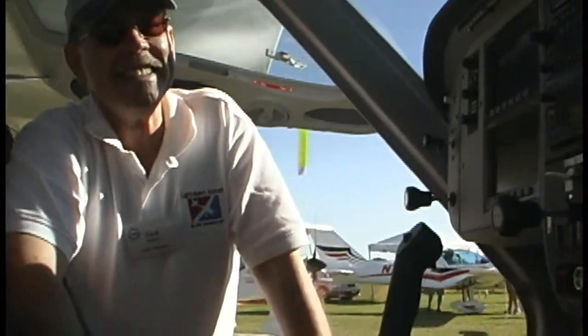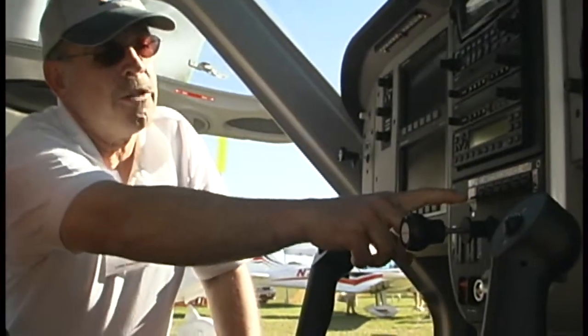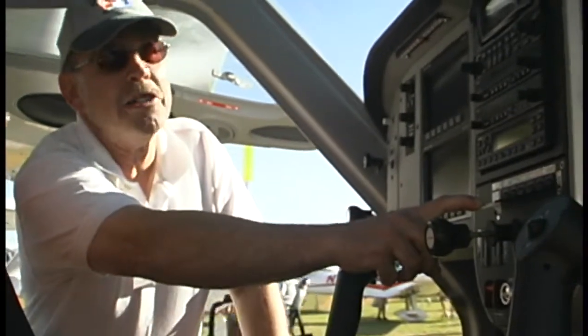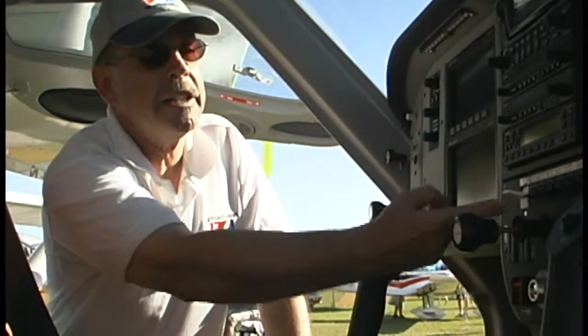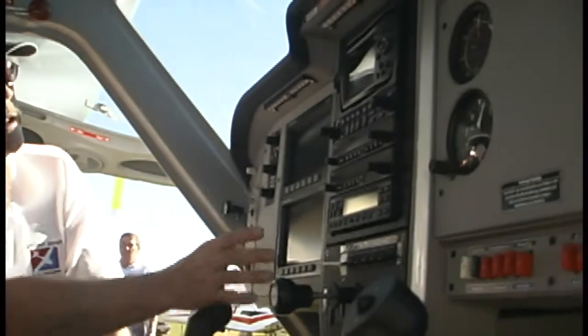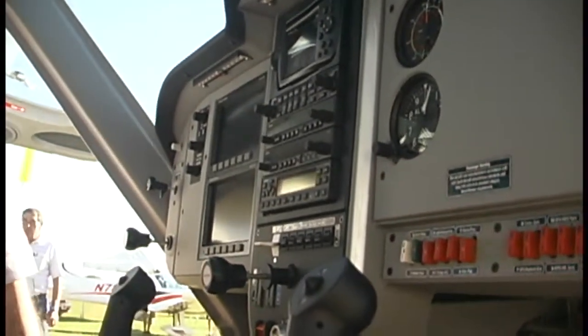This aircraft does have flaps — a nice easily identified white flap switch. Press down for more flaps down, back up for up. On the down side they're linear and you can have just as much as you want. On the up, they automatically stay up until fully retracted. Also notice that this airplane uses dual glass screens stacked one on top of the other, providing a lot of information to the pilot.